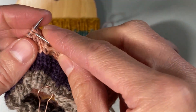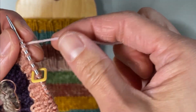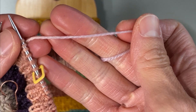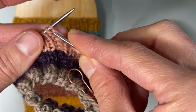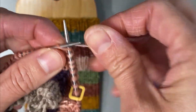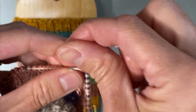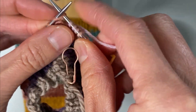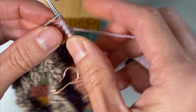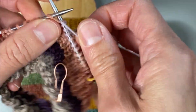It looks like maybe I have one, two more knit stitches, and now I am at this new light pink. So what I am going to do is instead of purling my next two stitches in my rib pattern, I'm going to knit all the way around until I come back to the start of this color change. So I'm going all the way around.